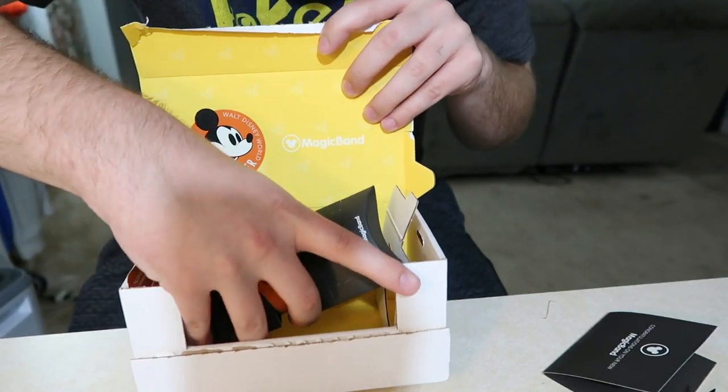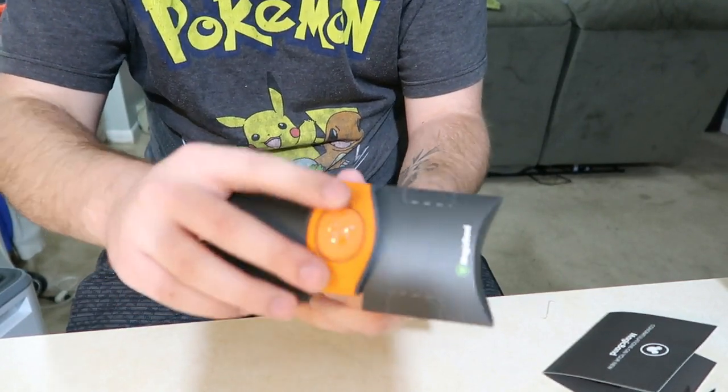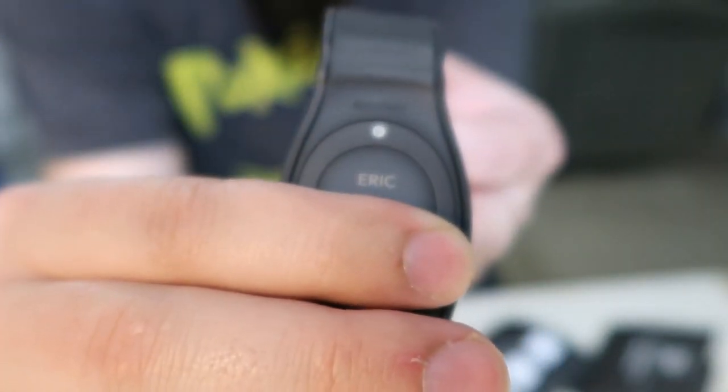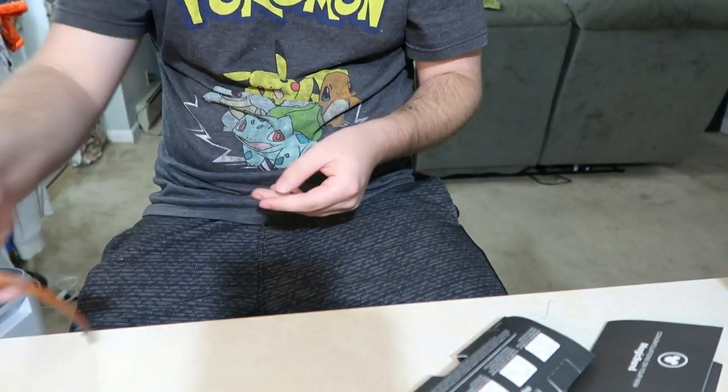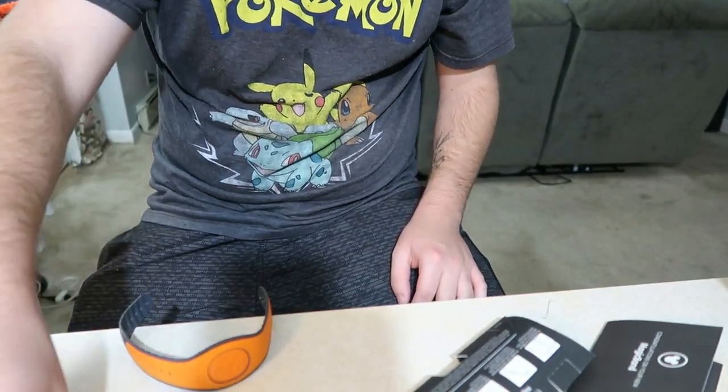Let's pull this out. We have the orange Magic Band — it says my name right there. I'm not gonna show you the code because I still haven't put this on my account yet, but right there it says Eric. It has my name on the Magic Band itself. It's a nice orange Magic Band, like that Halloween orange — not too dark, not too bright, it's perfect.